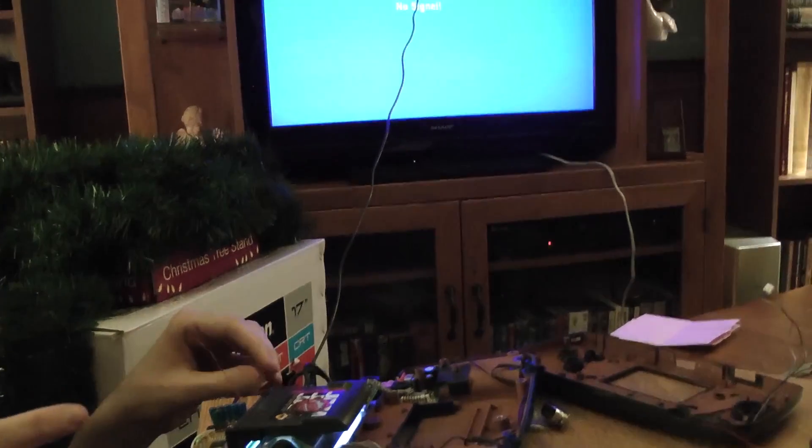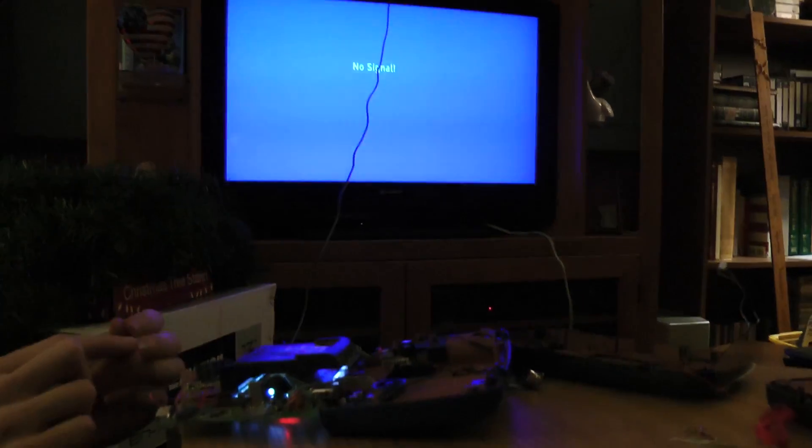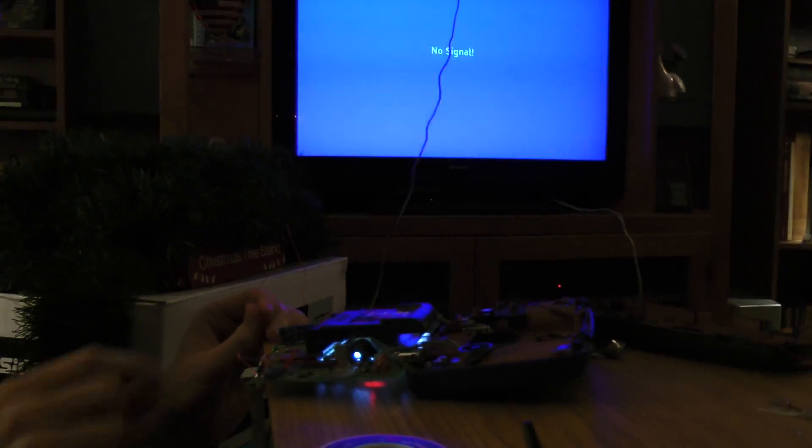The screen is on right now, and this is the Enable lead, which you can hook up to a switch so you can turn the board on and off, and when this lead is grounded...